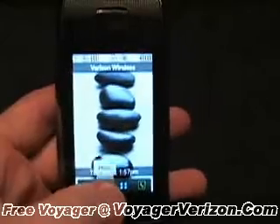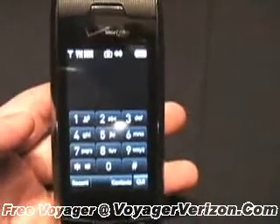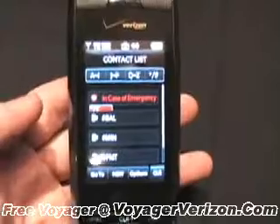Making phone calls is as simple as touching the phone button and up comes the standard keypad. From here you can type in a number or jump into your contact list and dial directly from your contacts.